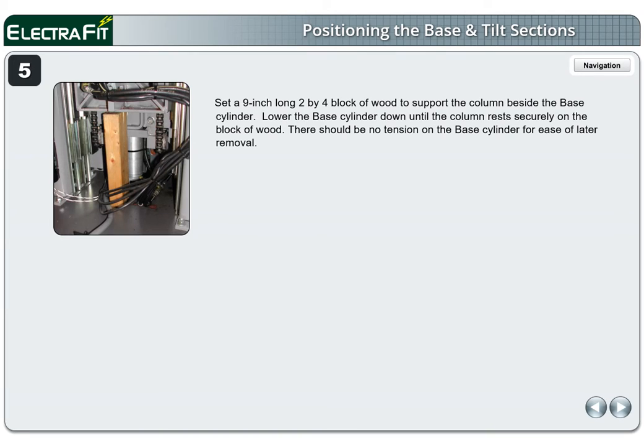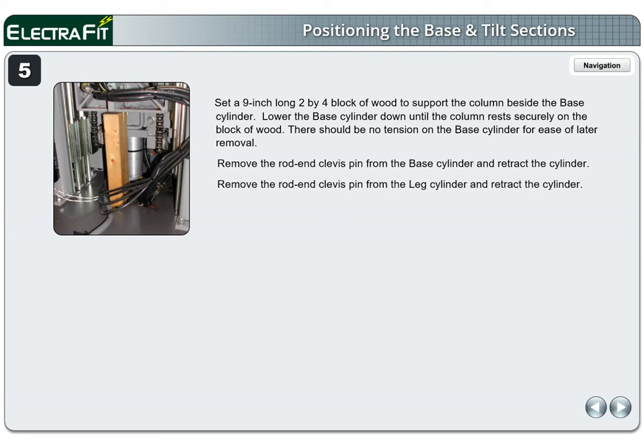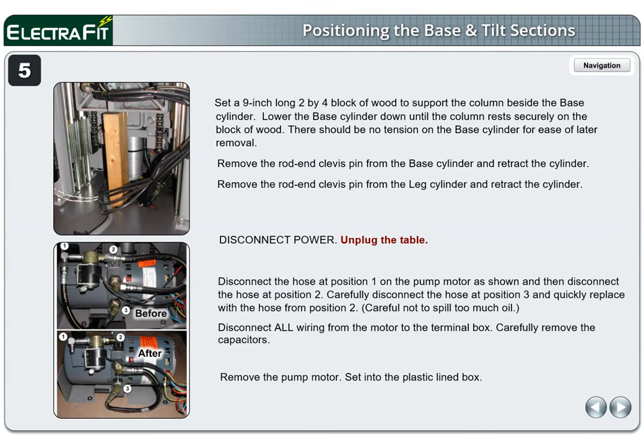Page 5. Set a 9-inch long 2x4 block of wood to support the column beside the base cylinder. Lower the base cylinder down until the column rests securely on the block of wood. There should be no tension on the base cylinder for ease of later removal. Remove the rod end clevis pin from the base cylinder and retract the cylinder. Remove the rod end clevis pin from the leg cylinder and retract the cylinder. Disconnect power and unplug the table. Disconnect the hose at position 1 on the pump motor, then disconnect the hose at position 2. Carefully disconnect the hose at position 3 and quickly replace with the hose from position 2 — careful not to spill too much oil. Disconnect all wiring from the motor to the terminal box. Carefully remove the capacitors. Remove the pump motor and set into the plastic-lined box.